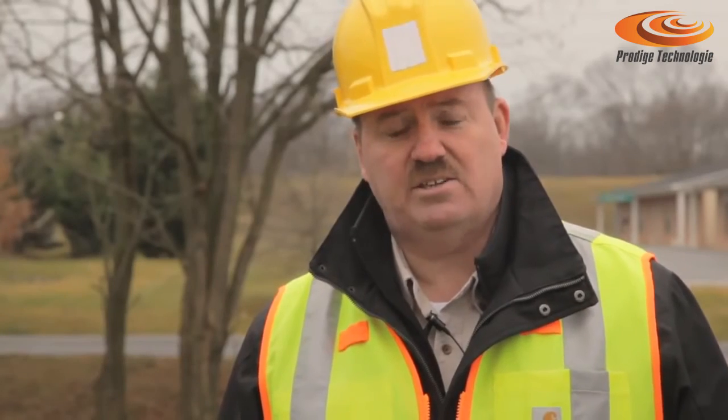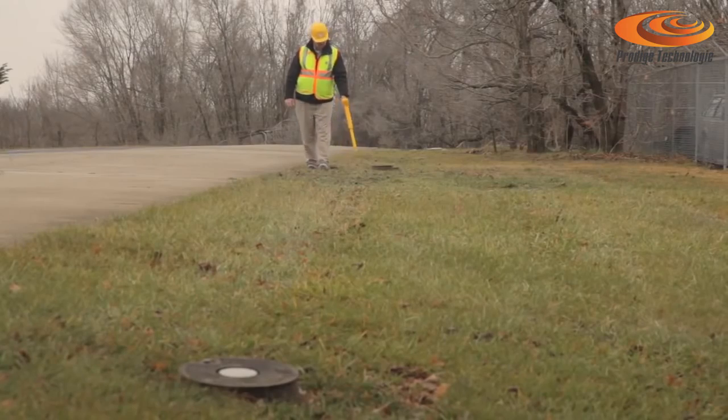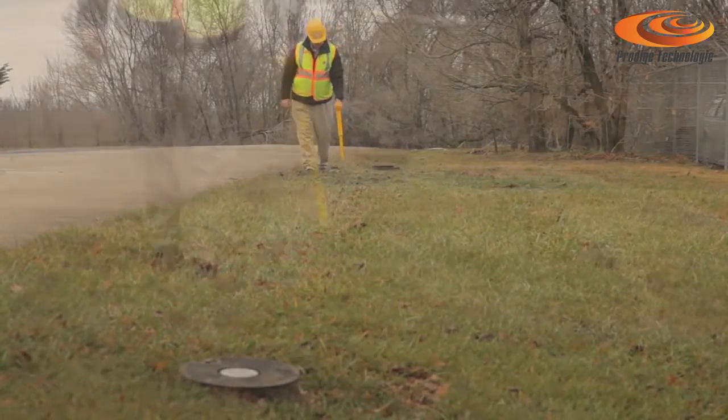This next application is to locate a joint or a transition phase between two steel pipeline sections as they come together. Because the pipes are made out of steel and therefore ferrous, there's going to be a magnetic field distortion at that point of the joint. We're going to try to detect that now with a magnetic locator.